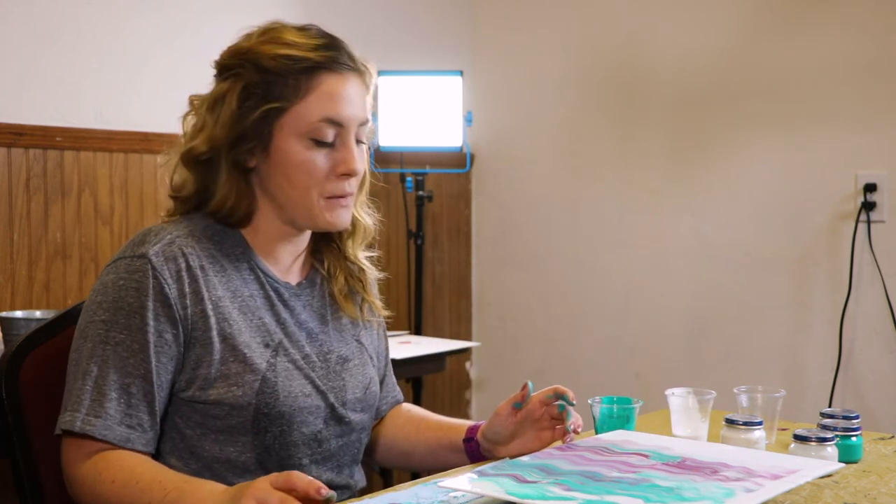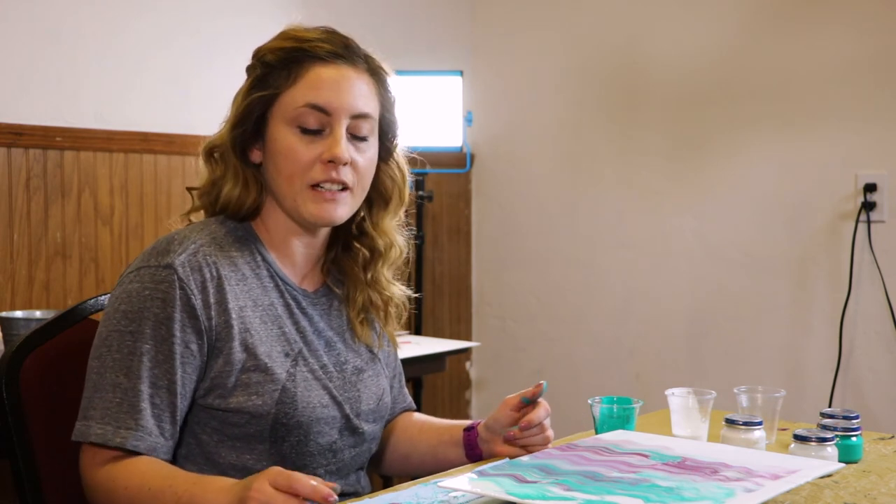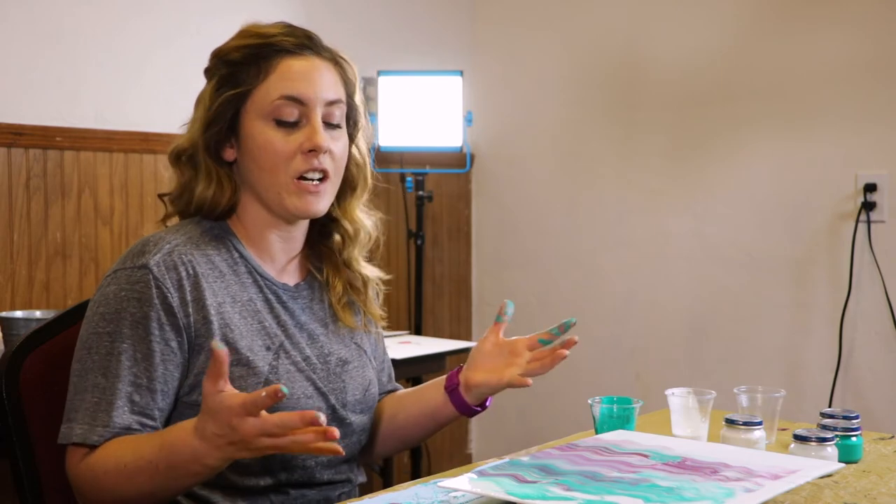Those are a couple tips of things you can do on a pour painting. You can keep playing around with it, have fun with it. Pour painting is very relaxing and very messy.